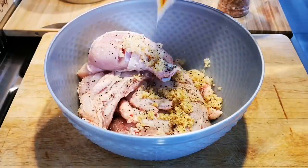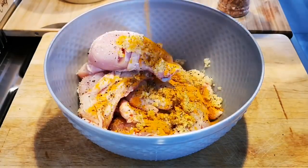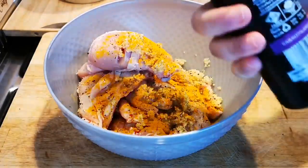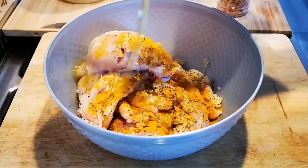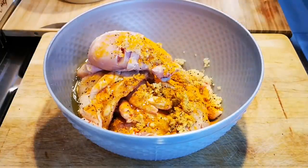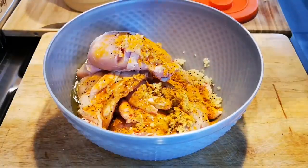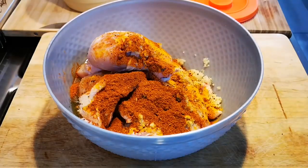I don't have yogurt so I'm just gonna go with lemon juice, just about half a teaspoon at most. Some avocado oil. A heaped tablespoon of masala, and the juice of two lemons.